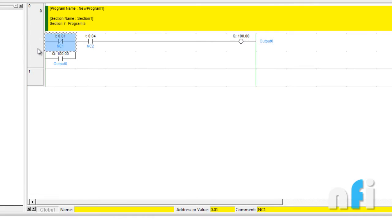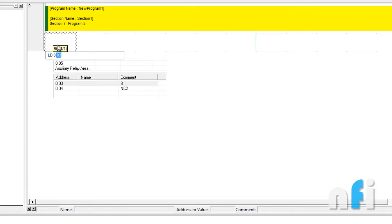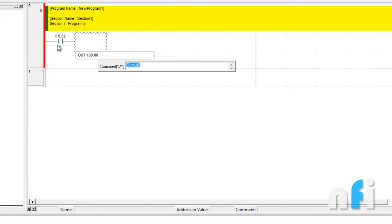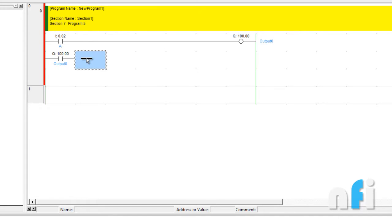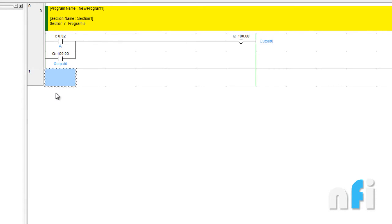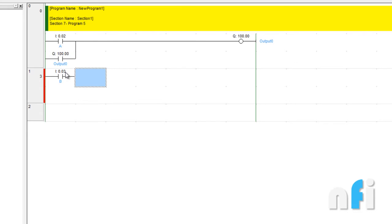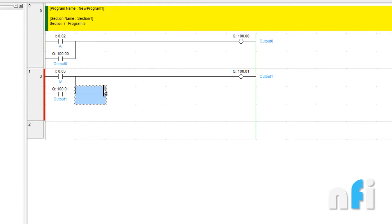I'm going to write LD 0.2 for the first push button, then OUT 100.0 for the first output, and latch it. Then for the second output, use LD 0.3 for push button B, then OUT 100.1. This is my second output, and I have to latch this one as well.